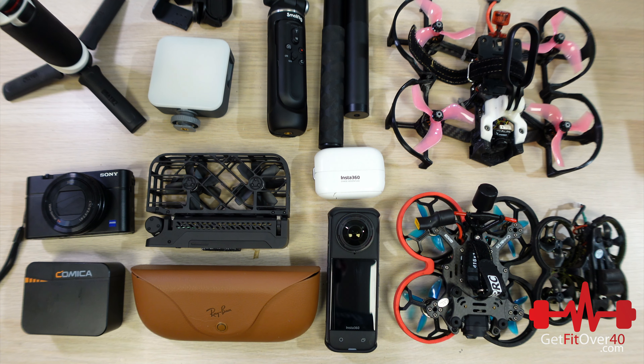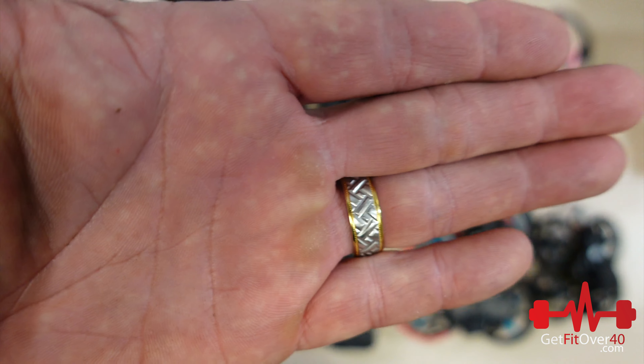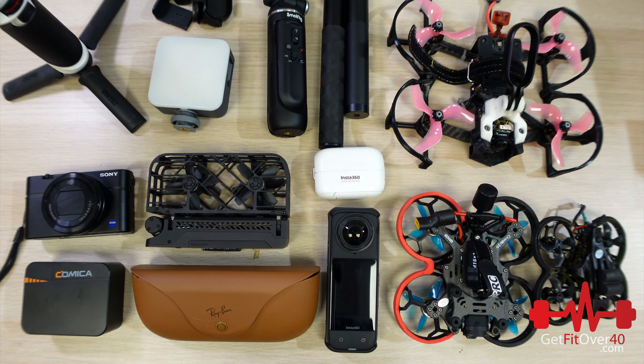The camera I'm using to record right now is actually the ZV-1 — that's my latest camera. It's another Sony product with really good focusing abilities. Like, you bring your hand up — boom — right there instantly. That's awesome.